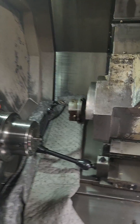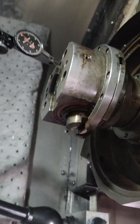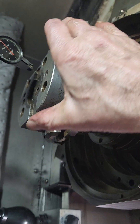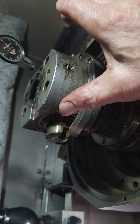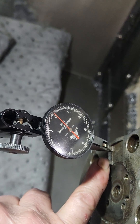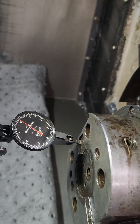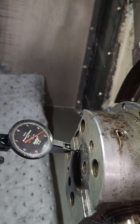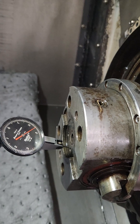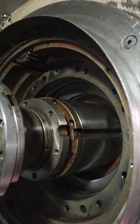This is a Daewoo Puma 2500 LSY. What happened on this turret is the live tool housing here got hit and it rotated so far out — this keyway has to be within 10 microns of this one when sweeping it with X. When I come down to this other keyway it should be zero, and this thing was 200 thou off. So I took the whole thing apart.